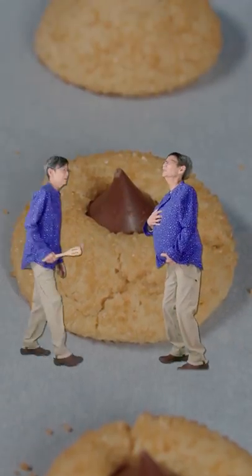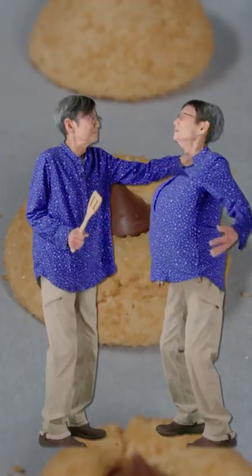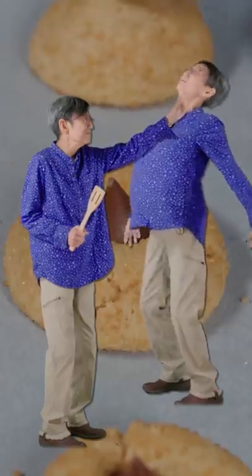I can't eat another cookie. What did you say, little Linja? Oh... oh... OK. I'll have one.